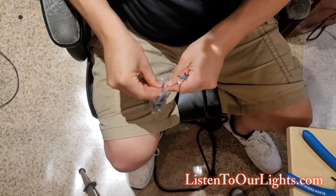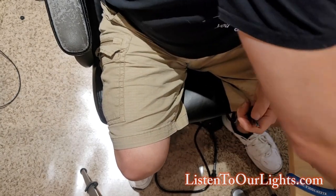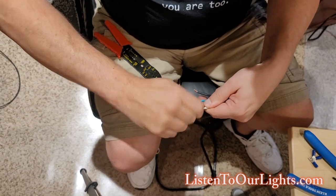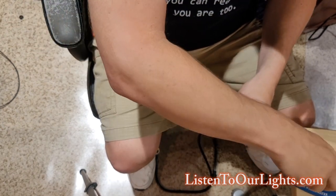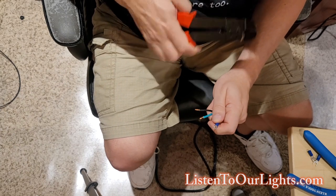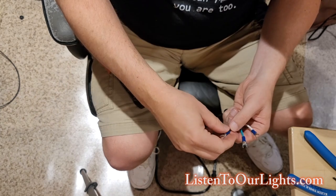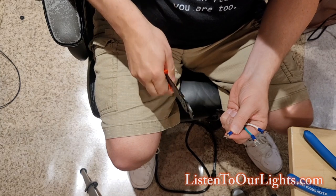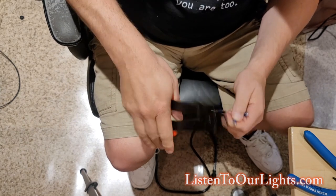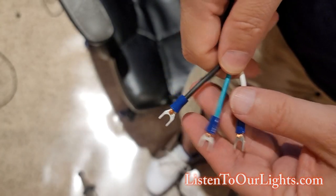Now I have three semi-bare wires — the white one needs a little more, so I strip a bit more of the white. Now I'm going to grab three spades, get my crimpers, give each of these wires a little spin, then spin in the spade and give it a crimp. So we have all three spades and give them each a crimp. They all have spades on them and they're all nicely crimped.